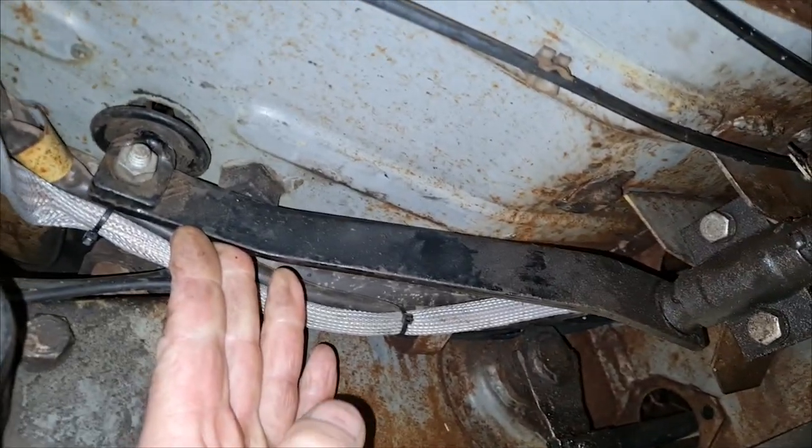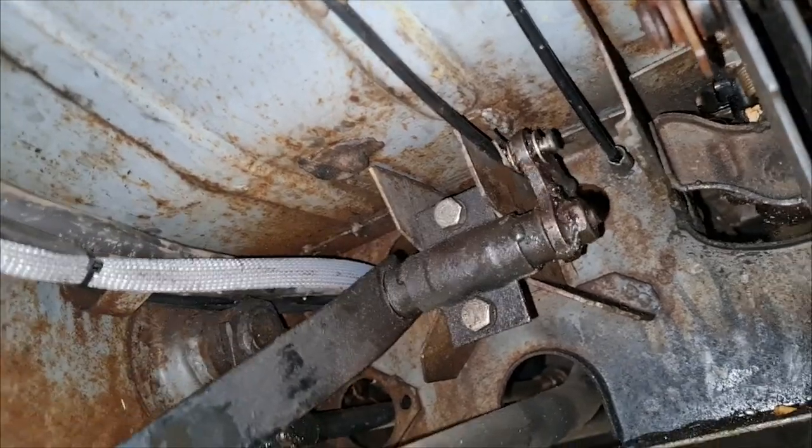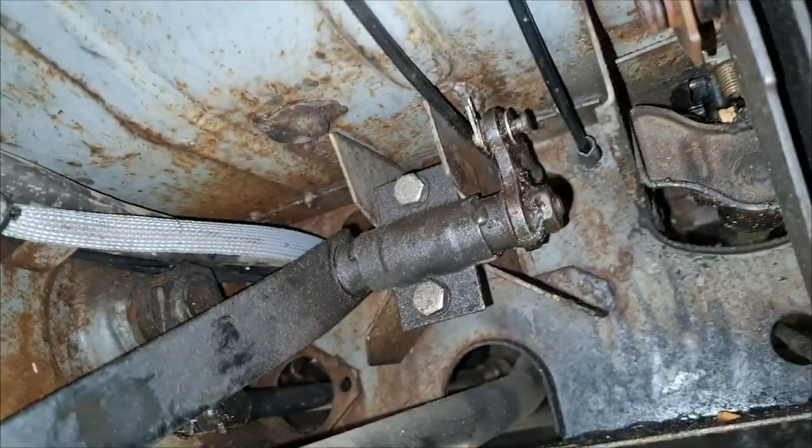So we're at the front of our bus. This is our clutch pedal here — as you can see it pulls our clutch cable here. The next thing I need to do is remove this split pin to remove this pin, to be able to pull the cable all the way through.